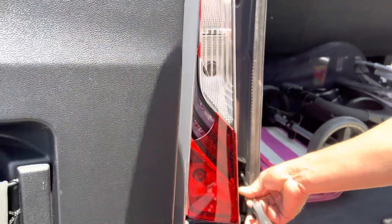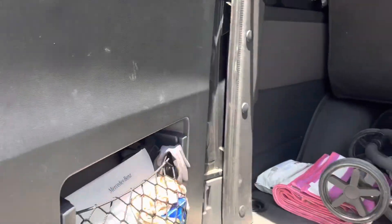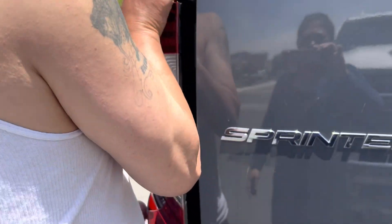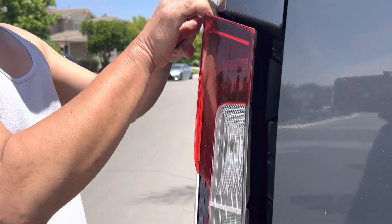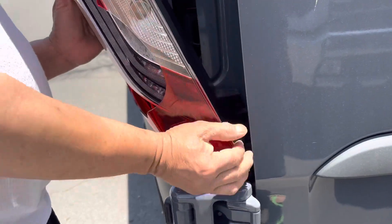Then it's going to pop out. Close the door and pop it out. It comes out from the top, then from the bottom.